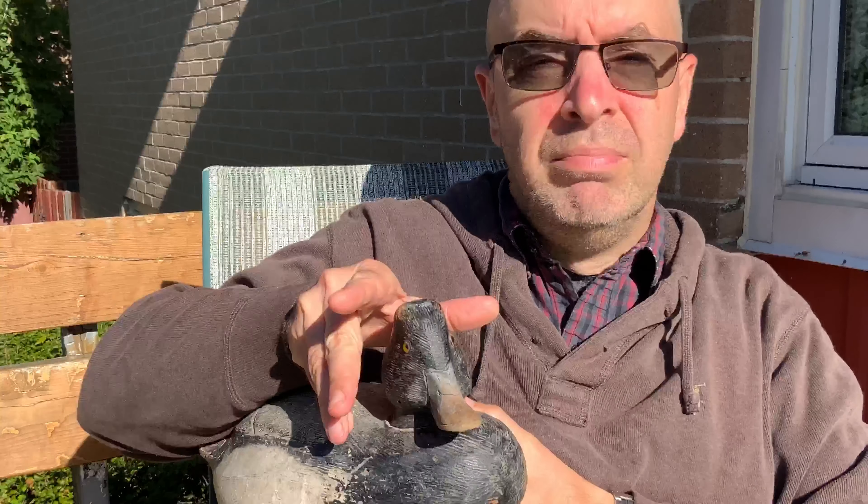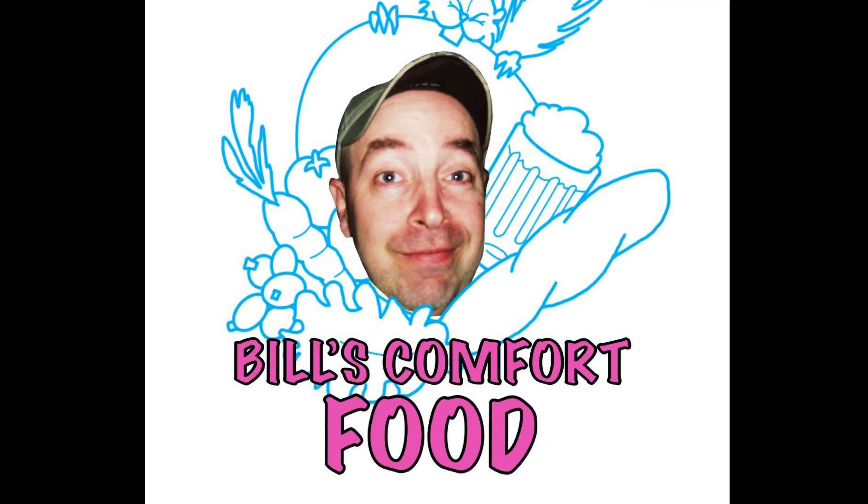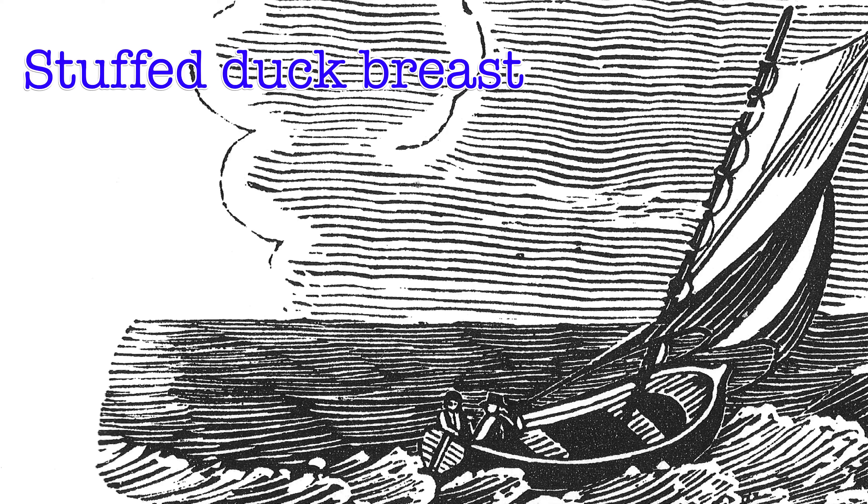He says ducks are good, and they're tasty too. Our first recipe is a stuffed duck breast.